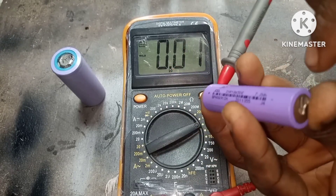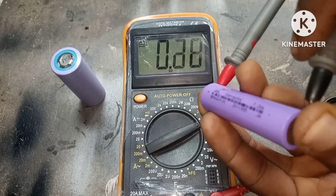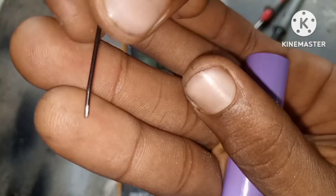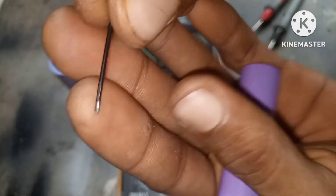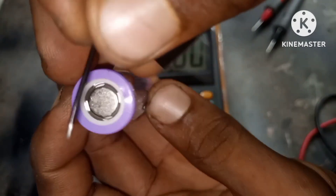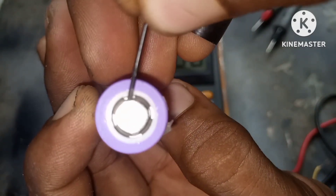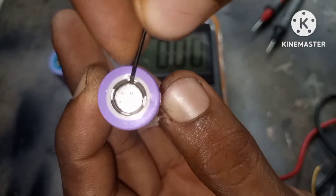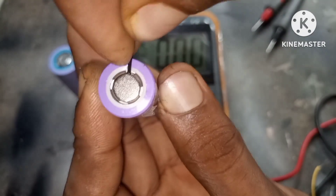We're going to do this for the 18650 lithium-ion battery. As you can see on the meter the battery doesn't work. We're going to use a flat tool to press downwards against the CID. Remember not to punch a hole through the CID or else you lose the battery. Also remember to do this in a well-ventilated area because the gas coming out of the battery is highly flammable.